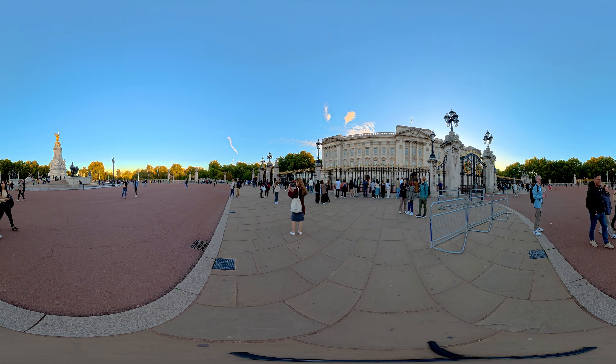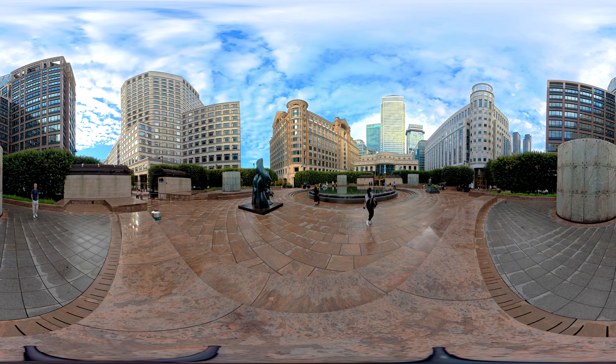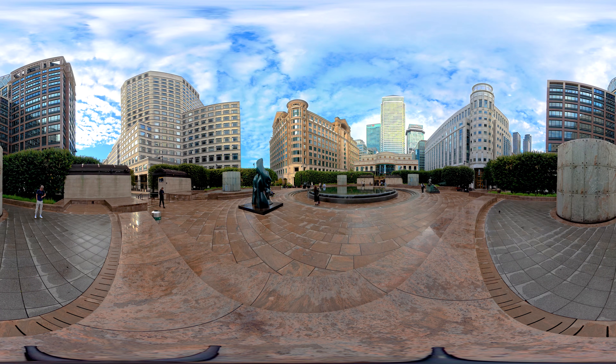I've just gone around my hometown, London, shooting in places that I think would be interesting. We've been around the London Eye, Buckingham Palace, and around Canary Wharf, the business district. So yeah, this is kind of a good example of the kinds of shots people take.